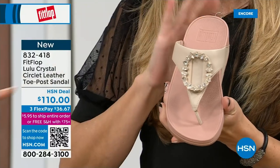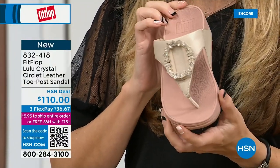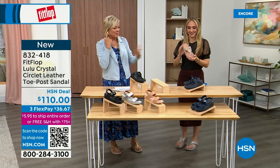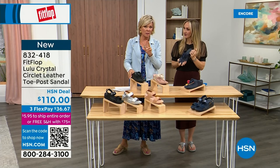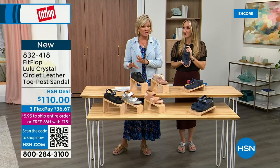I think they elongate the leg. They're all so pretty. You guys all love these — let me give you a quick update. Less than 200 of each color. This is a black leather, that's the Midnight Navy, and then we've got this gorgeous stone beige with like a rosy blush outsole. I think that's such a pretty combination — same kind of traction.